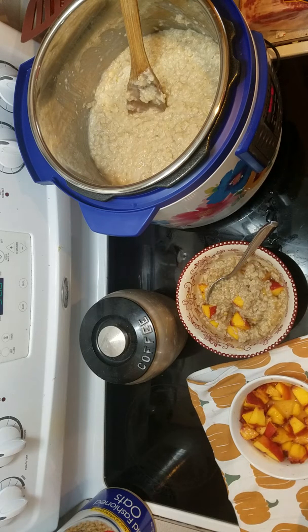I'm gonna put it in here — bye, my hair! And then we're gonna add our goodies. So to our oatmeal we're gonna add a teaspoon of brown sugar and some pumpkin pie spice — just a little bit of pumpkin pie spice. And some peaches. And mix it all together.